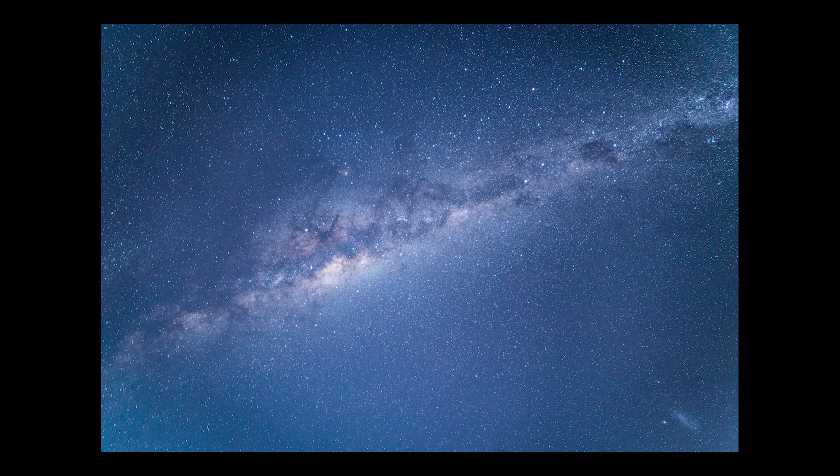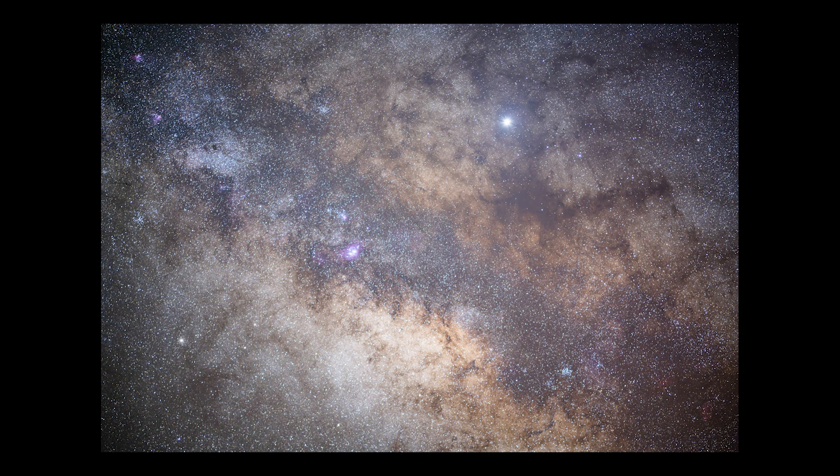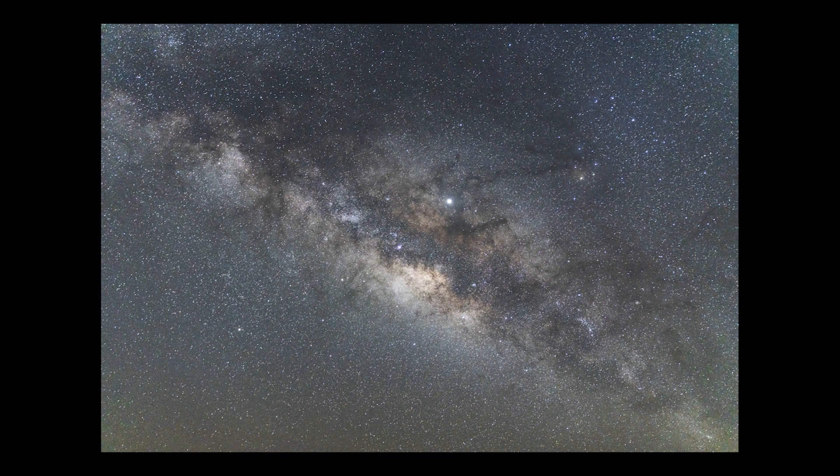On the other hand, if you're at a Bortle 1 location you can get some pretty amazing night skies on those clear nights. If the Milky Way is out you should be able to see it clearly with the naked eye, and you'll be able to see all of the constellations, planets, and everything that's in the night sky for the location that you're at.